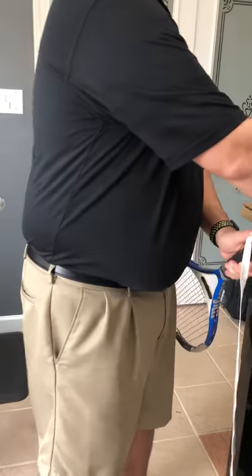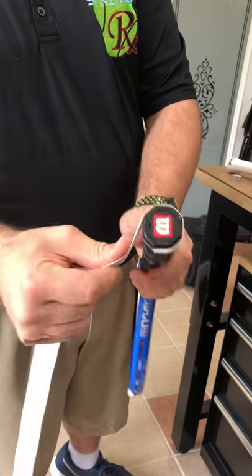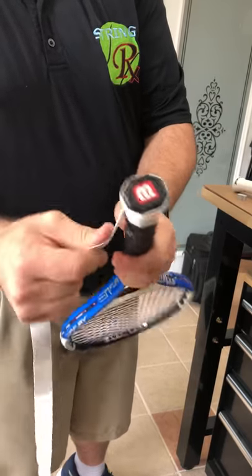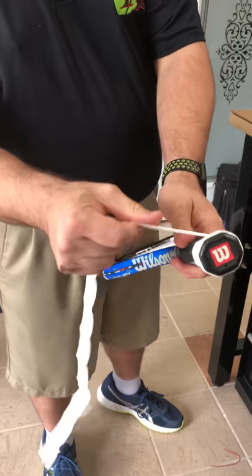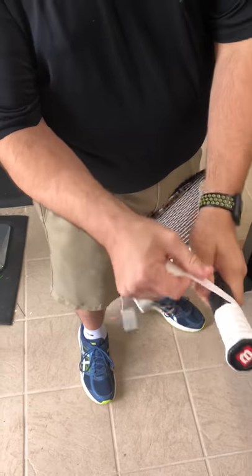For righties we're gonna go in a counterclockwise motion; for lefties you would go in a clockwise motion. The key is to pull not too tight but not too loose, so you get a nice uniform unraveling of the grip.